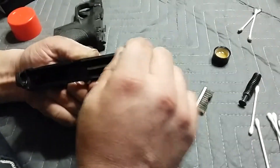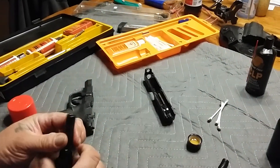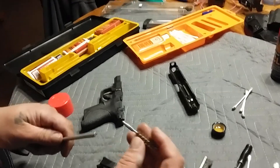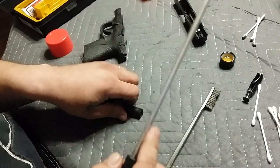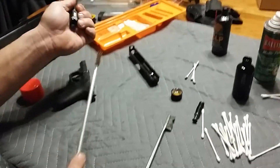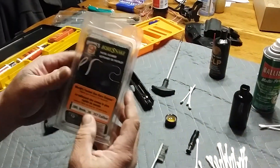It's not rocket science, it's just basic cleaning. I'll take my barrel that I soaked in Ballistol and use a 9mm-sized barrel brush, just run it through once or twice to loosen up anything that the Ballistol loosened. Then I'll use the bore snake — the bore snake is really good.